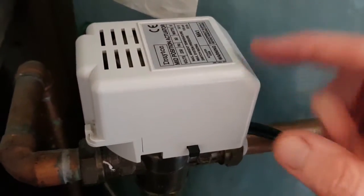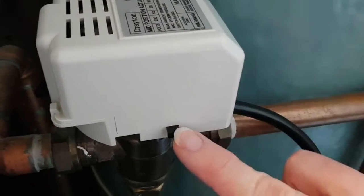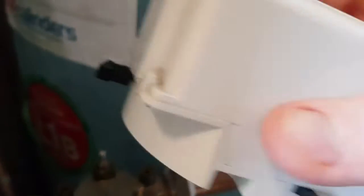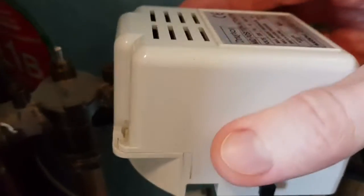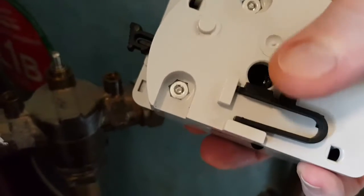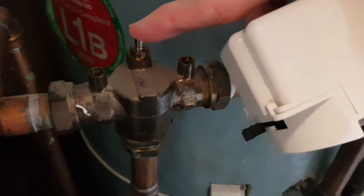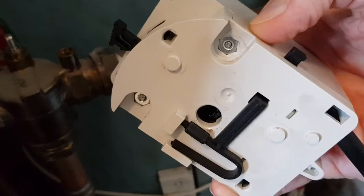The good thing about this valve is that it's a modular system. By pressing this button you can actually remove the whole actuator head — push the button down, lift it, and it pops off revealing the valve underneath. When the motor turns, you can see it's keyed to turn the valve into different positions, open and closed. In my case, this one appears to have stopped working entirely.